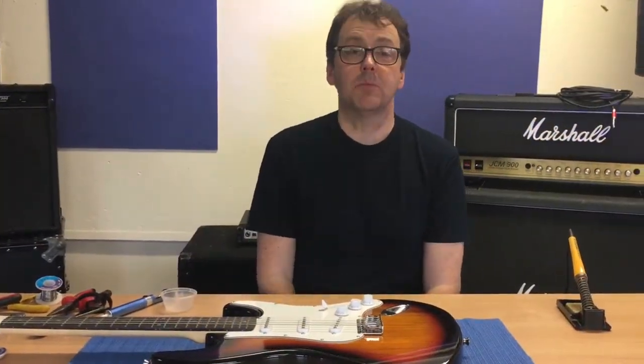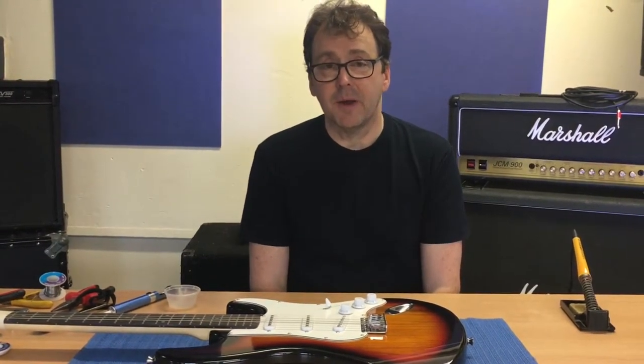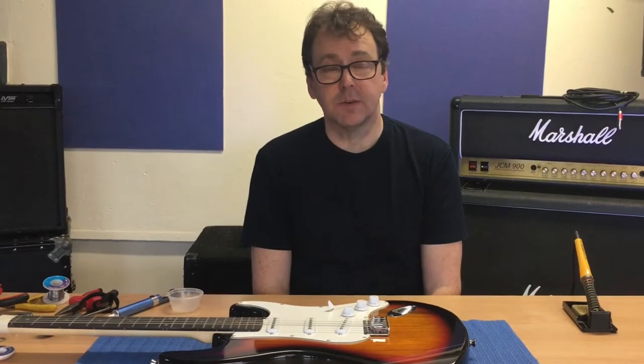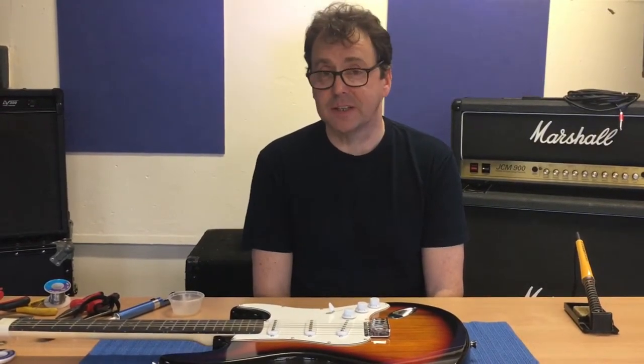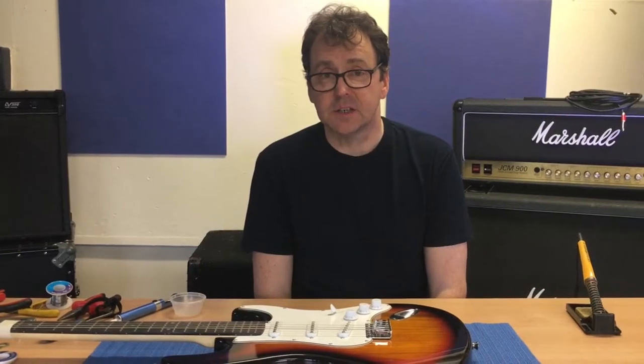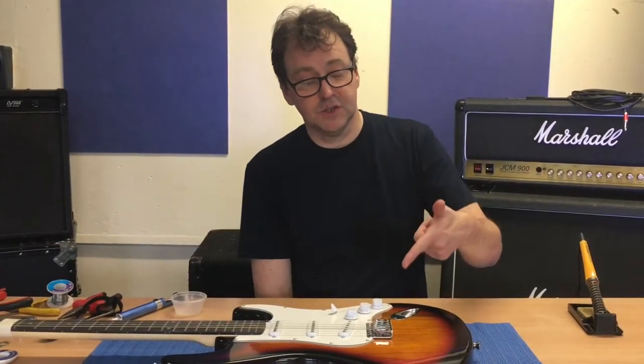Hello everyone, welcome to Yap Music Repair Shop, thanks for tuning in. Today we're going to be doing a repair on this guitar. It's suffering from a fairly common problem which I'm sure you've all had - there's no signal coming from the guitar, and in this case we think the culprit of the problem is this: the jack socket.